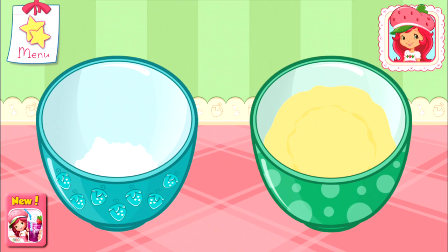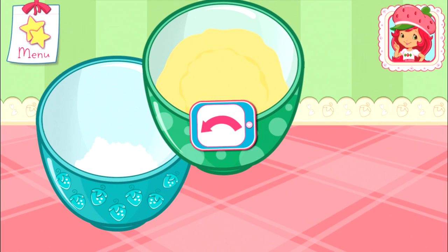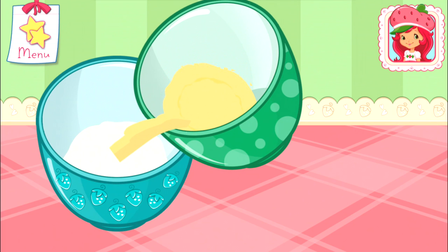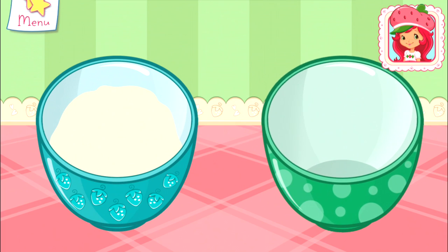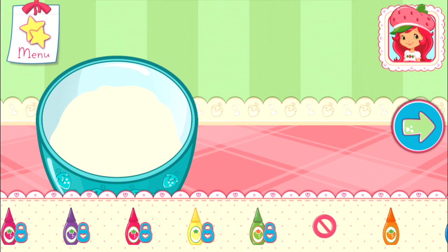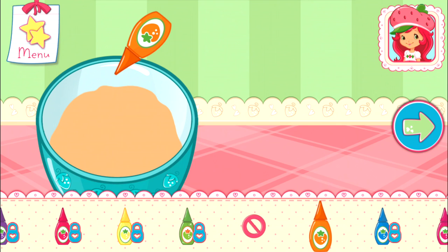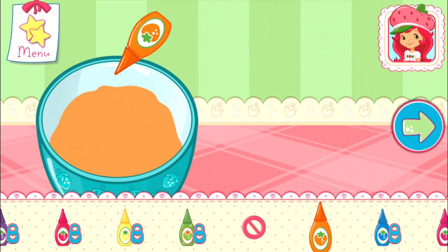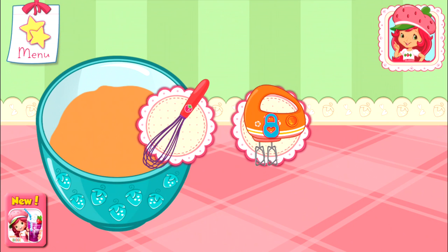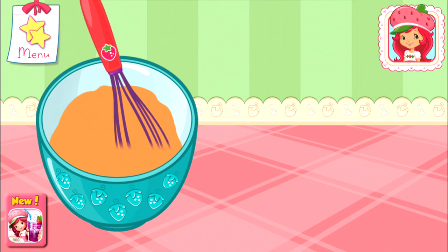Pour the egg and milk mixture into the bowl with the dry ingredients. Go slowly! Just tilt the screen to pour. Let's add a fun color to our mixture. Tap the bottle to add color. To mix even quicker, use Orange Blossom's electric mixer. Mix until everything is blended together nicely. We don't want a lumpy dessert.